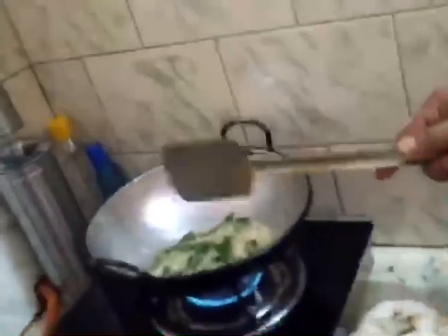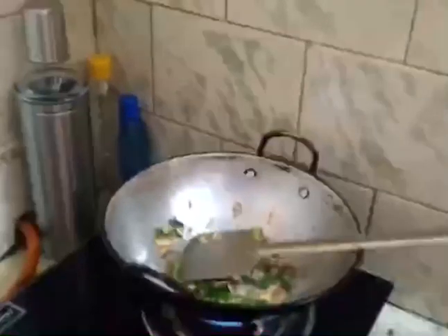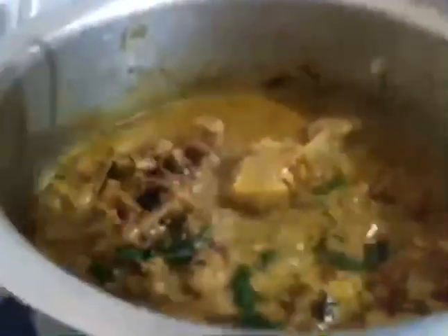Let's put the curry in the pan. Now we are going to make a piece of bread. Let's install the chicken curry — Tengah Pali curry. We need to make it a bit better.